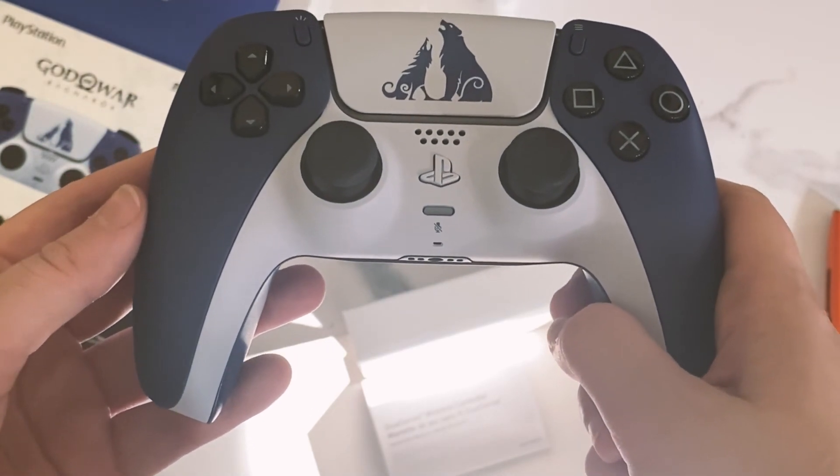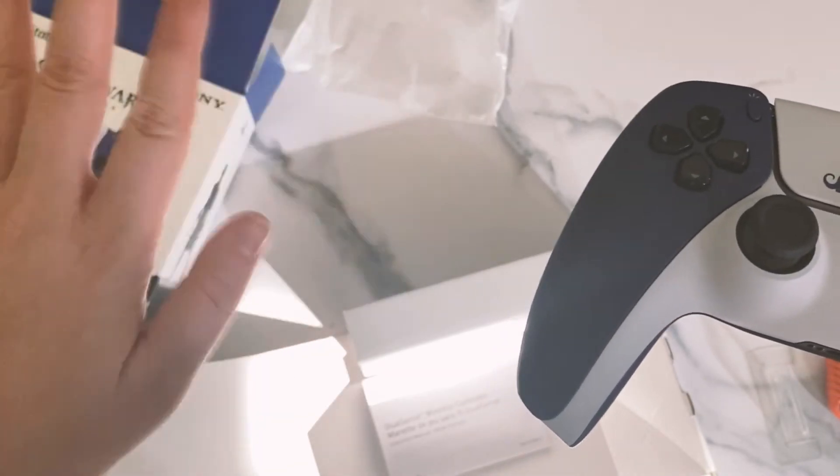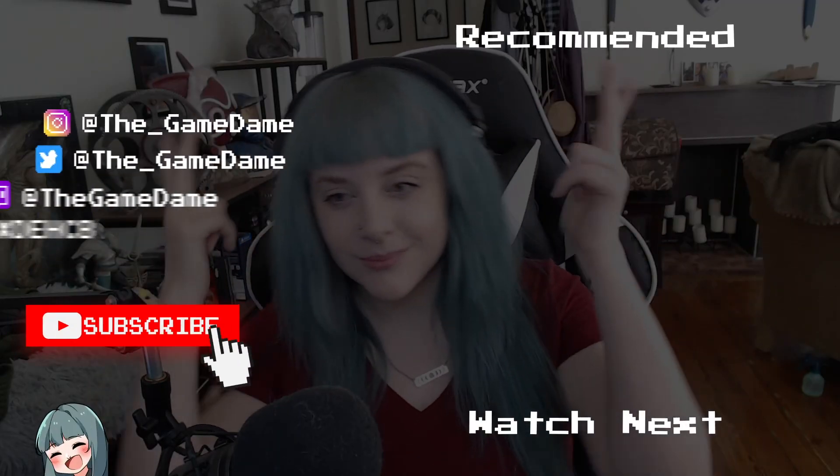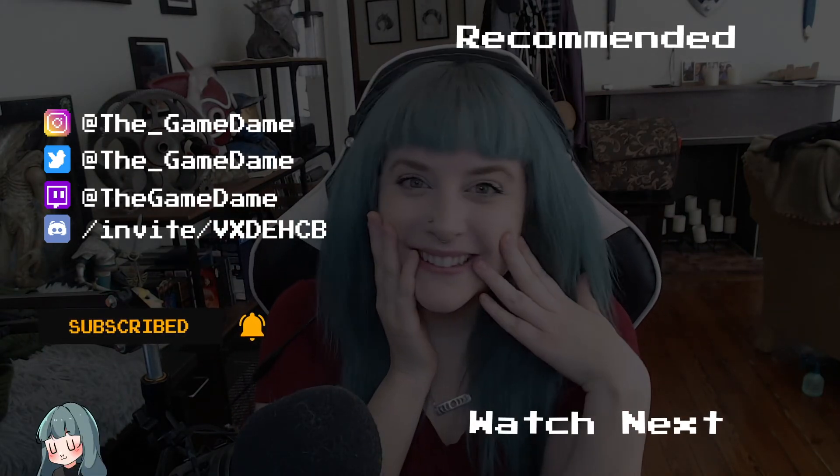And I'll see you in the next video. Bye-bye!